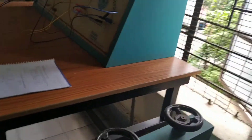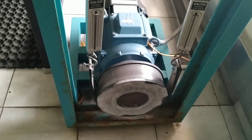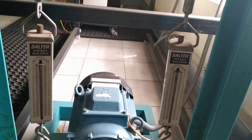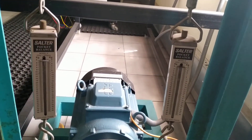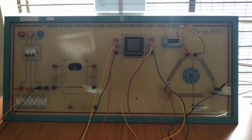Once we start applying the load, it is applied by means of the two spring balances. The brake drum is used for load application, and S1 and S2 readings are directly measured from these springs in kilograms. This is the overall setup used to conduct the load test on the three-phase induction motor.